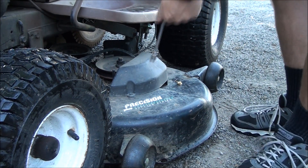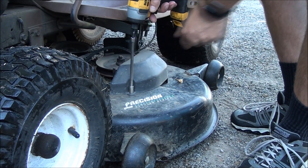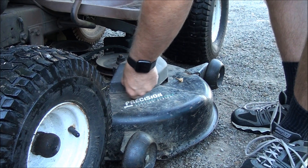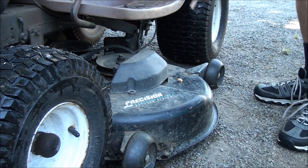I think I'm just going to take these covers off so I can get a look at the pulleys and make sure there's no sharp jagged metal sticking out that caused the belt to get cut.